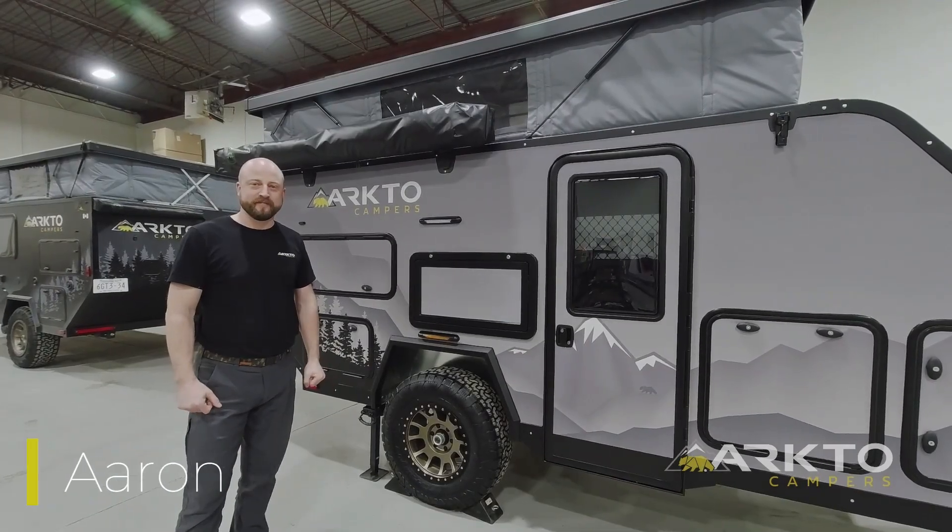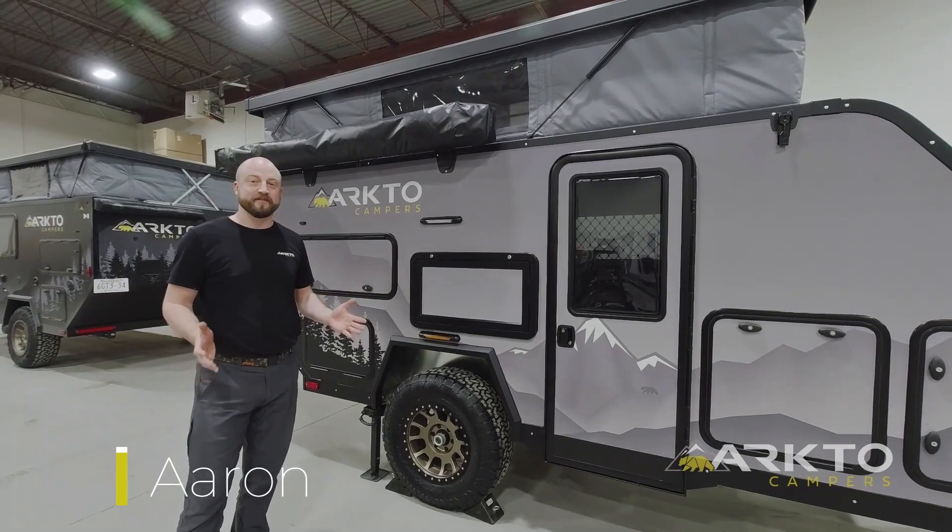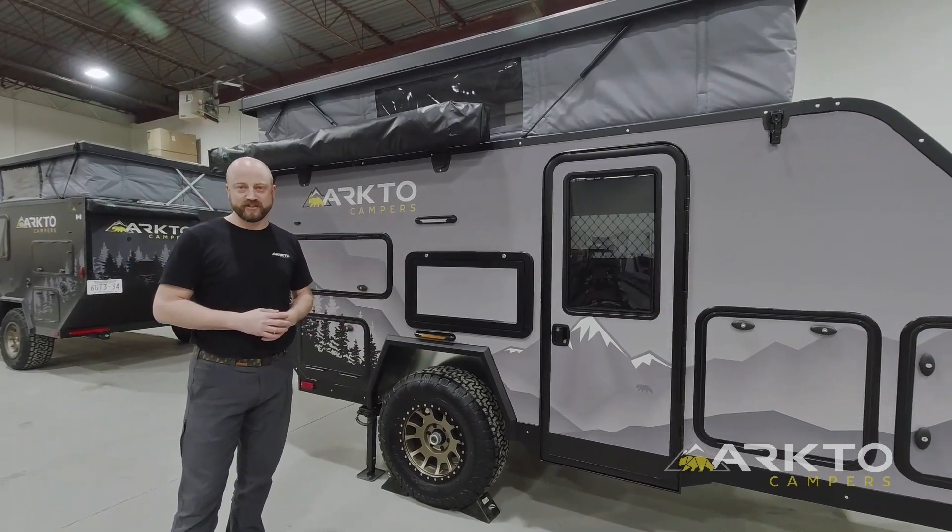Hey there, I'm Aaron with Arkto Campers. What we want to do today in this video is give you an exterior tour of the new 2023 Arkto Campers G12.